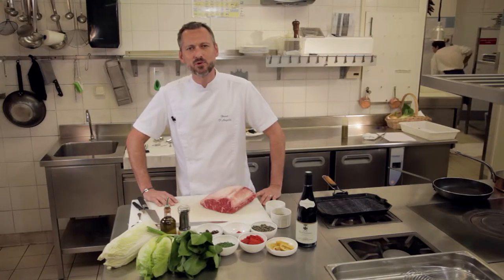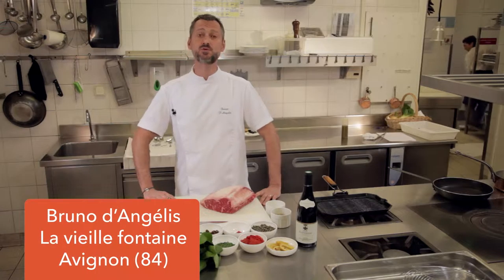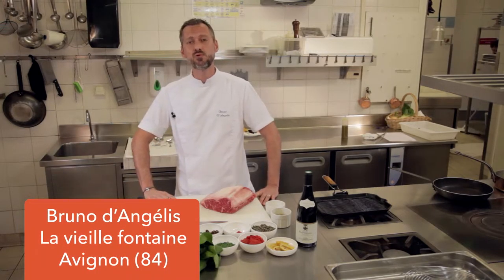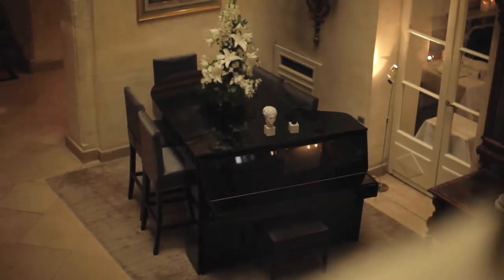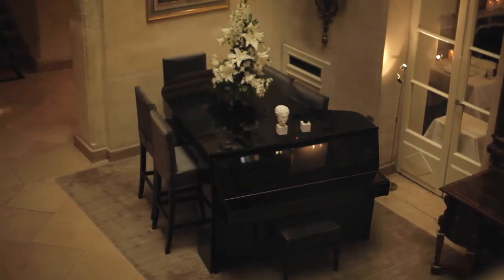Bonjour, je me présente, je m'appelle Bruno D'Angélis et je suis chef de cuisine à Avignon et plus particulièrement à l'Hôtel d'Europe à Avignon. Donc un très bel établissement qui a plus de 200 ans et qui était déjà à l'origine du Guide Michelin dans la première édition.